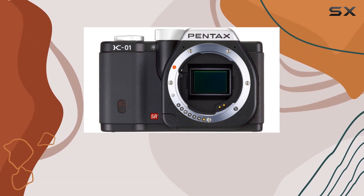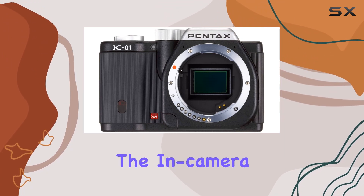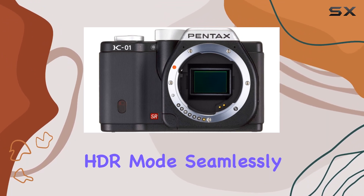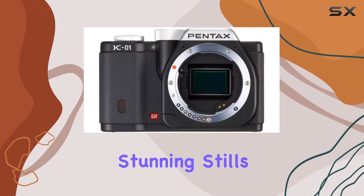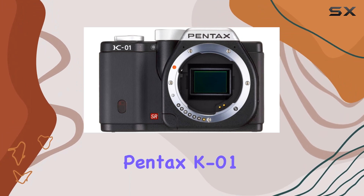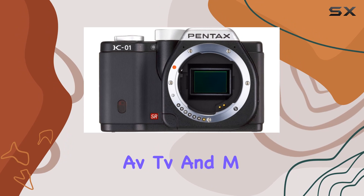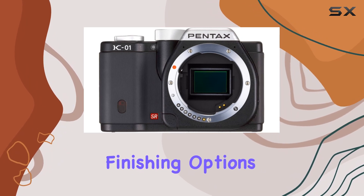With sensor shift shake and dust reduction, it's a reliable companion for any Pentax K-mount lens. The in-camera HDR mode seamlessly blends bracketed exposures for stunning stills. Whether you're a seasoned photographer or a casual shooter, the Pentax K01 offers shooting modes like P, AV, TV, and M, along with creative filters and finishing options.